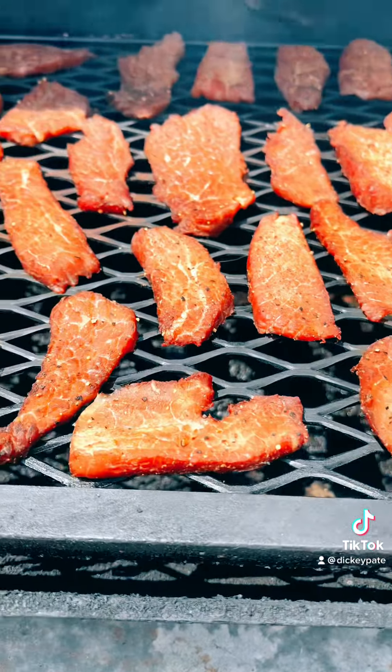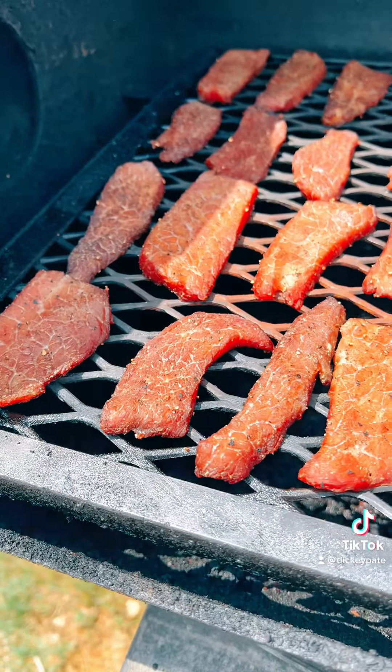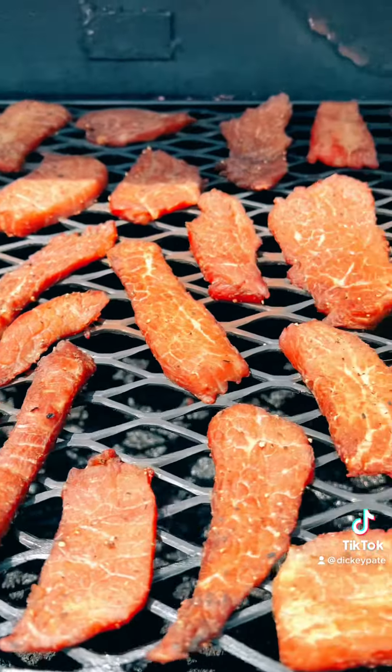This is what it looks like after about three hours. If you notice, the smoke is curing the meat. It's drying the meat out. That's what makes this so delicious.